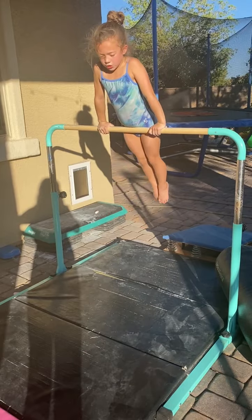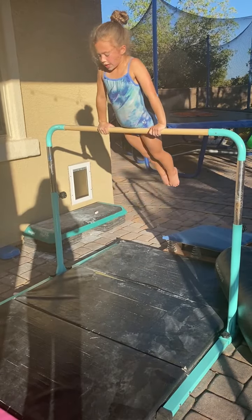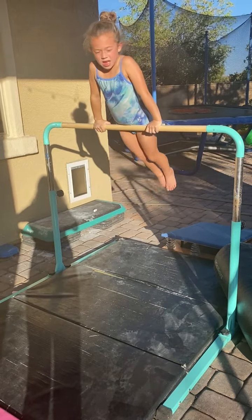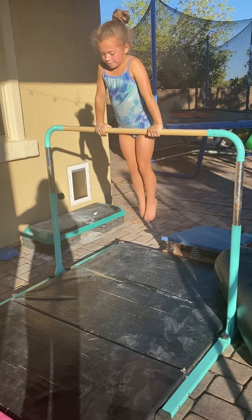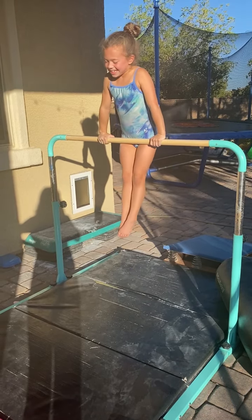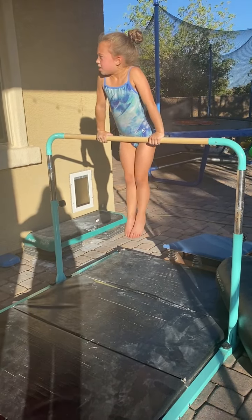And then, when you do it with a back hip circle, you're going to do the same thing. And then you're going to go under — it's basically like a backflip on the bar — so let me show you that together.